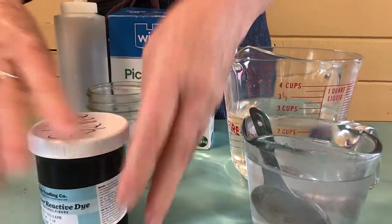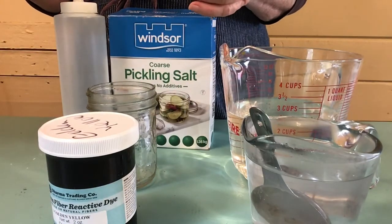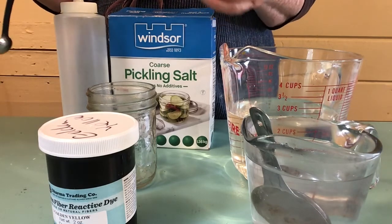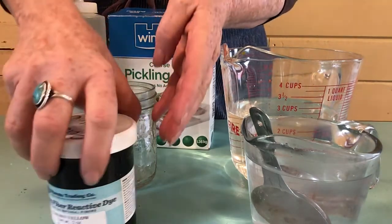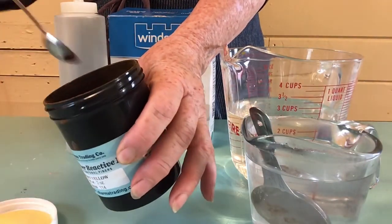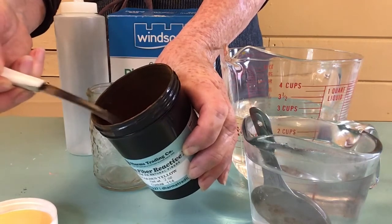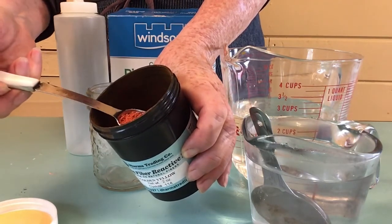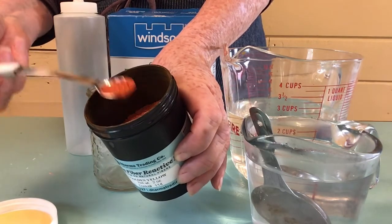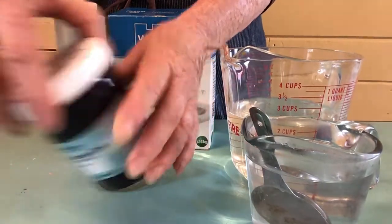Powder dyes can be toxic if you use them over and over — put a dust mask on. How I do this is just very quickly, I just take that off and don't fool with it too much. There's that beautiful golden yellow. Often the color of the powder looks a bit different from the actual end color — your yellow is not going to be this orange color. Put that in there, I'm just using one spoon today, and put the top right back on.